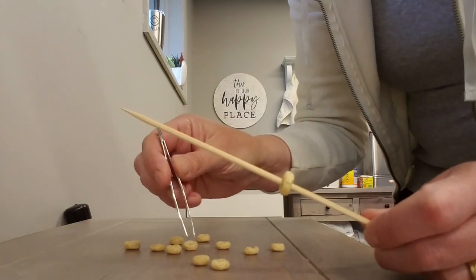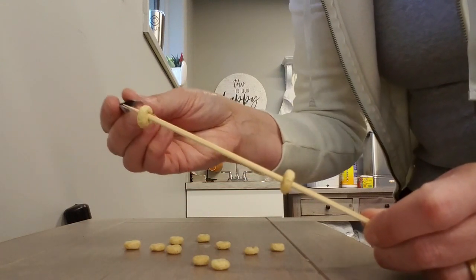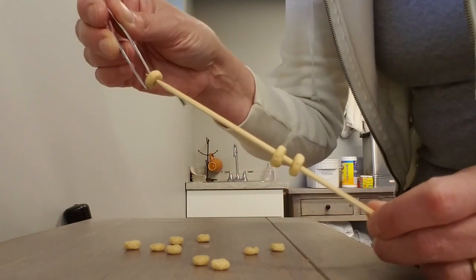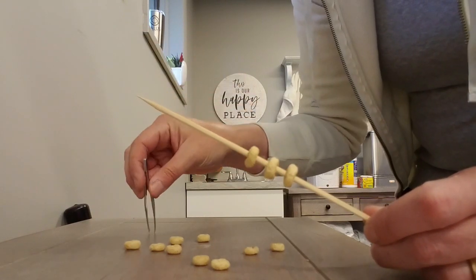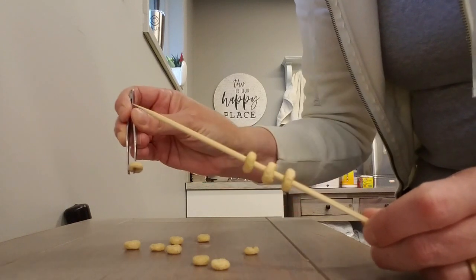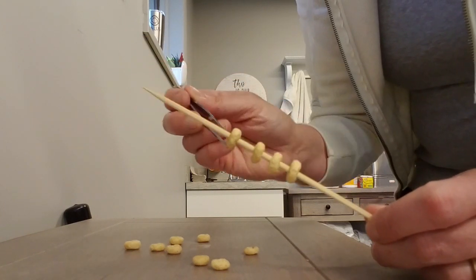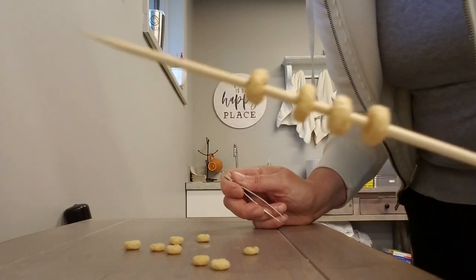Push it all the way down. This is also working on some visual skills if you're having trouble there. This is really one of the more challenging activities, but you can definitely use those tweezers and place it on your target of either spaghetti or a barbecue skewer.